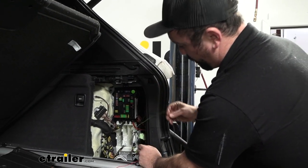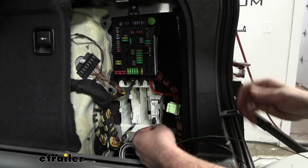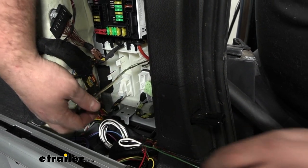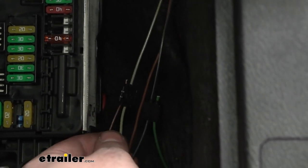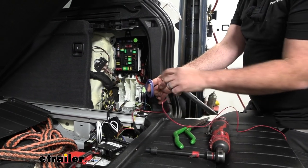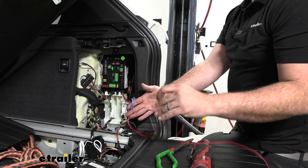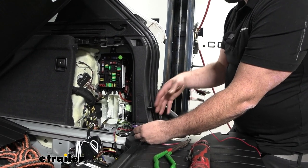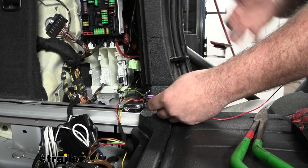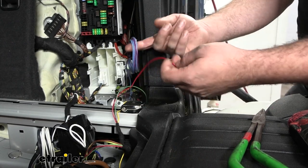Grab the green and brown wires and do the same on the passenger side plug. The green wire goes to the black and gray wire; the brown wire attaches to the yellow and gray wire. Make those quick splices. You can wrap electrical tape around the connectors for extra protection. The red, blue, and purple wires will not be used — this vehicle doesn't have a separate brake light circuit. Blue is for a brake controller if you plan to use one; purple is for reverse lockout on a surge brake. Bundle and tuck those unused wires.